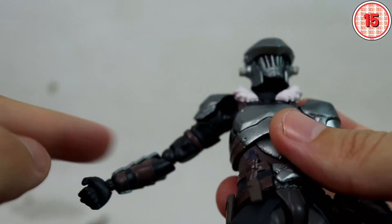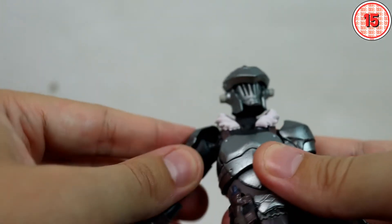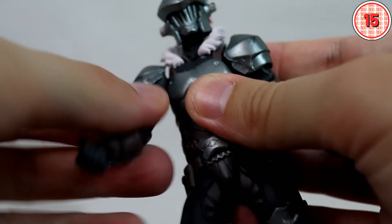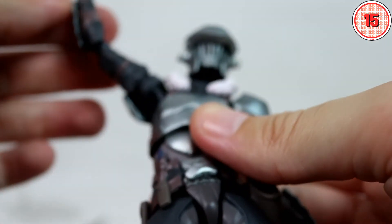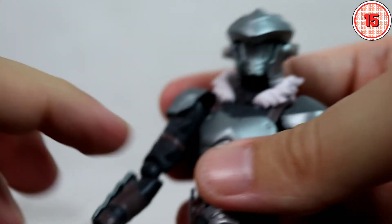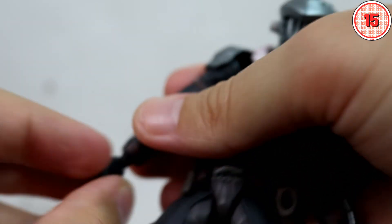Here we don't have the ball joint to ball hinge system that we normally have — we instead have a double ball hinge. That's probably to avoid these parts that actually move, though it does limit things a little bit because of the armor parts. Still, you can definitely adjust the arm in several different poses. We have a swivel on top of that arm, a ball hinge on the elbow, and a ball hinge on the hand. The ball hinge on the hand is very stiff.